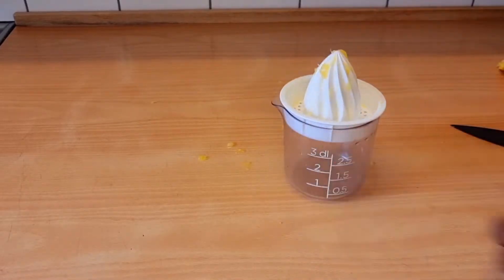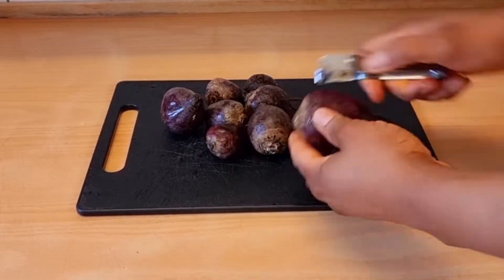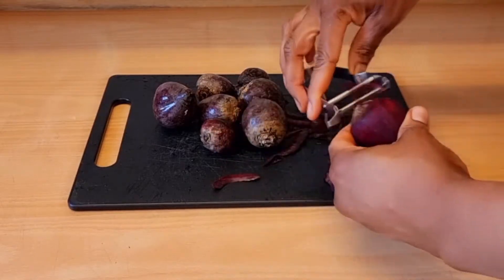Once that is done, I'll go ahead and add it into a cup. I'll set it aside. The next thing to do is get the beetroots — I'll peel off the skin of the beetroot, cut them into pieces, and add them into the blender.